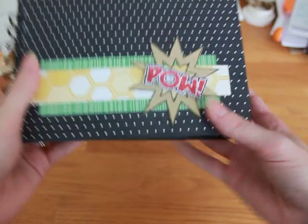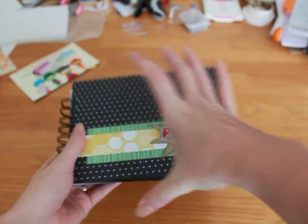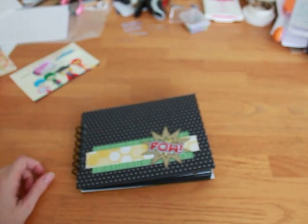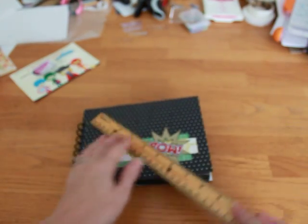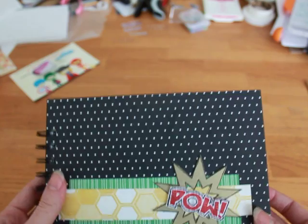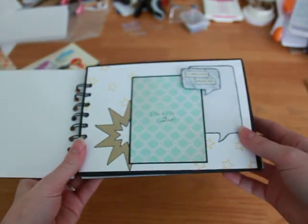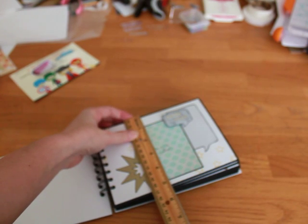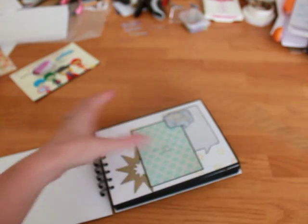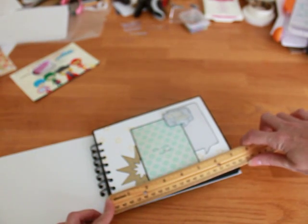Let me just measure. It's five and a half by seven and a half — that's the cover. And the pages are black envelopes and they're five and a quarter by seven and a quarter.